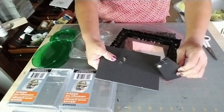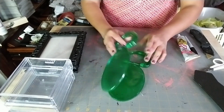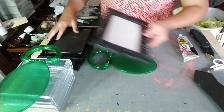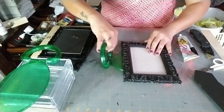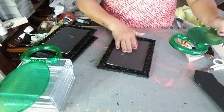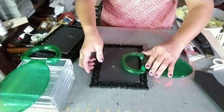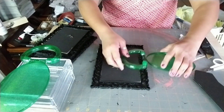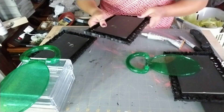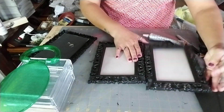We're going to remove the back of the mirror frame and then the mirror itself. With the two green mirrors, we're going to glue them to the three frames. We're going to glue the handle part of the green mirror frame onto the back of what's going to be the middle mirror.